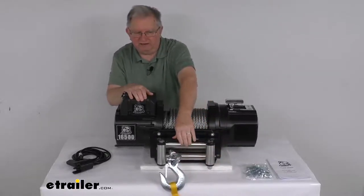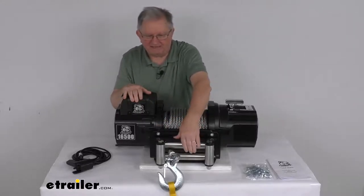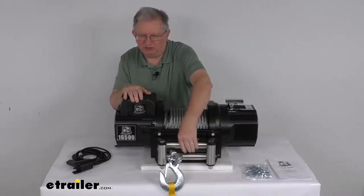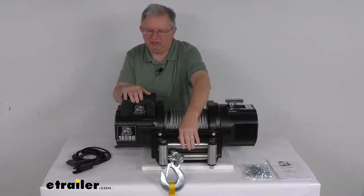The roller fairlead is a steel roller fairlead with a thick frame. It has four rollers — two horizontal and two vertical — which help reduce friction and wear on the wire rope. It has a silver zinc plated finish to help resist corrosion.